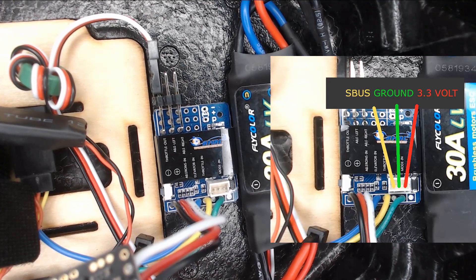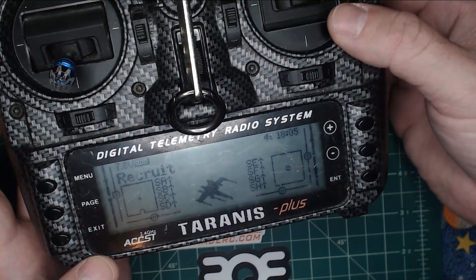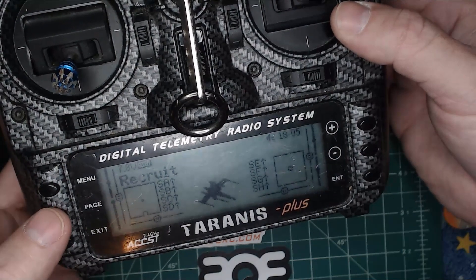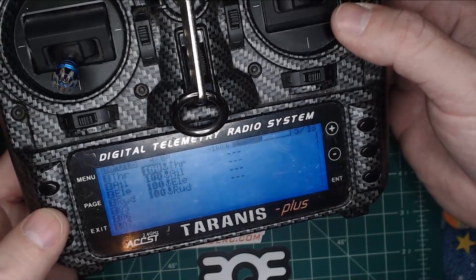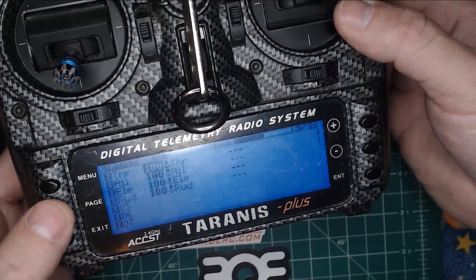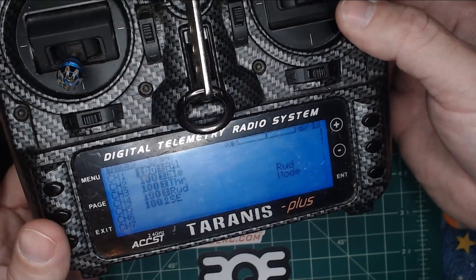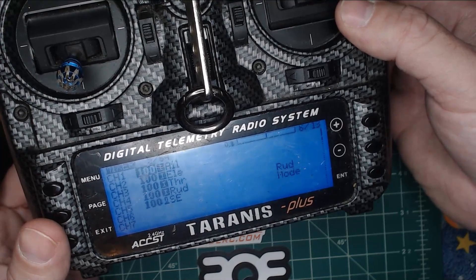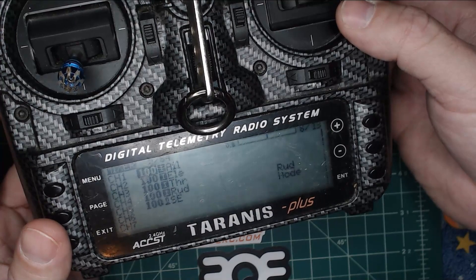The biggest thing to mention is you will want an AETR output map in your Taranis. I've got my Taranis here and I just wanted to cover the output mapping section. My radio defaults to a TAER setup — here you can see TAER is my input map. All I had to do was go to my mixer section and move these around so they are, in fact, AETR. That's what you need to have set up on your radio for your channel mapping for it to respond correctly with the Recruit.